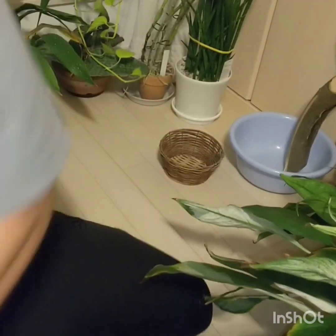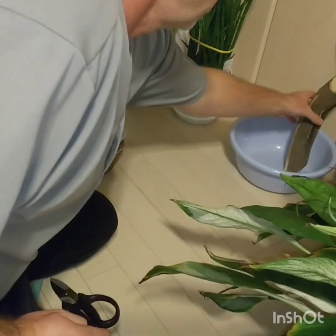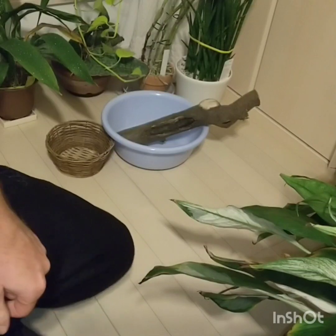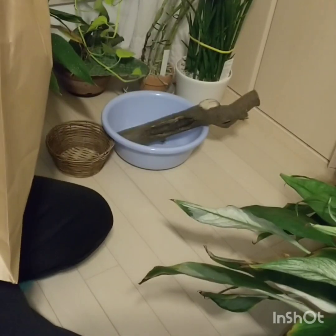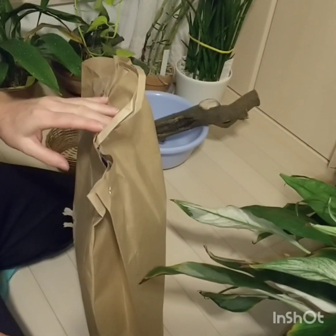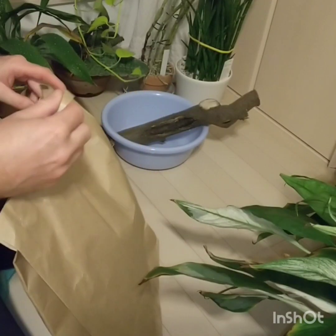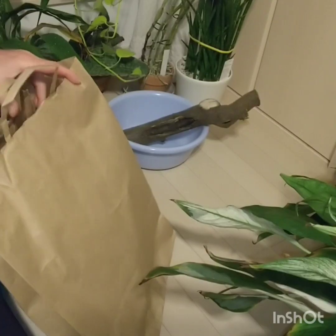Welcome back to My Life with Plants. I'm Newman. We have some replacement plants here. In Japan we don't have bag babies, but what we do have is orchid suppliers that sell cuttings off really large cattleyas that they have in their collection, and they sell them for pretty cheap.